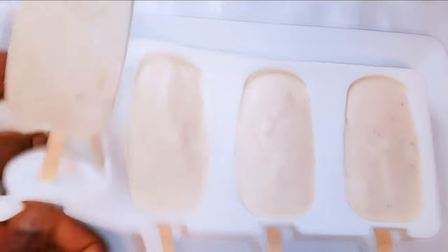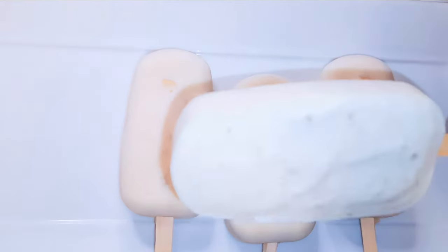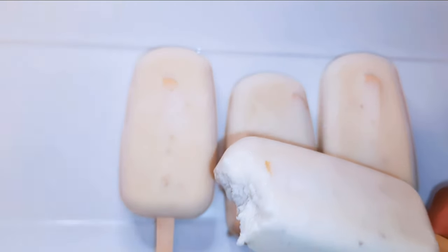It's morning time and this is ready. I'll get them out of the silicone molds — our banana popsicles are ready. This melts in your mouth.